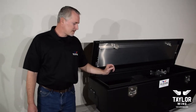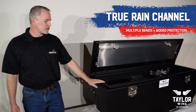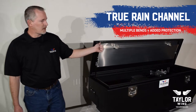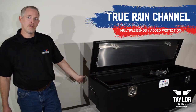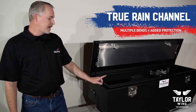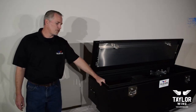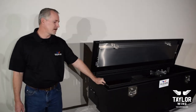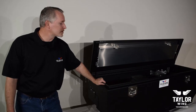We also have a true rain channel — it's a series of bends. It allows water to not only be kept out by the weather stripping, but the channel itself will run water off so it doesn't get into the box. Another nice benefit of a true rain channel is that it's harder to break into. If anybody wanted to try and get into this box, they'd have a very difficult time doing so.